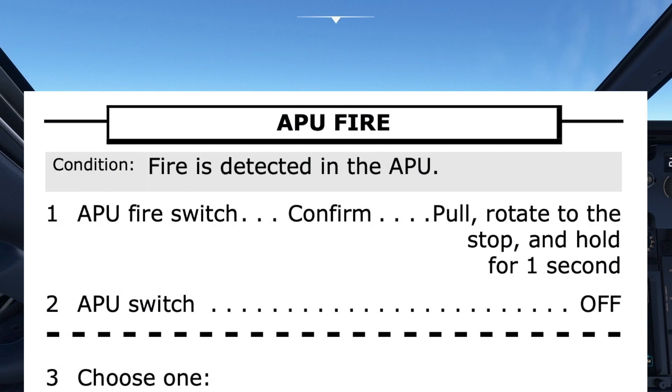The pilot monitoring then states the title of the checklist they are looking at, followed by the condition — in this case, that fire is detected in the APU. If the pilot flying agrees that it is the correct checklist, the pilot monitoring proceeds to run the checklist.